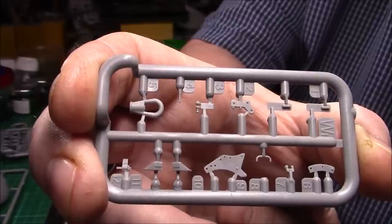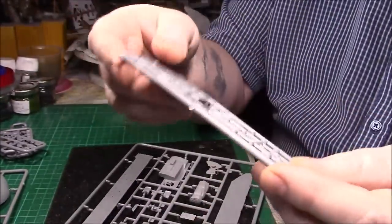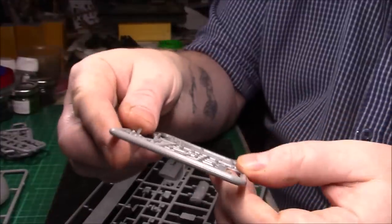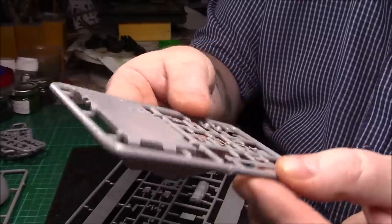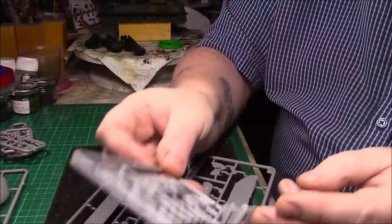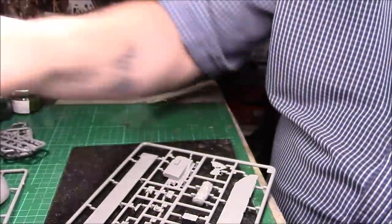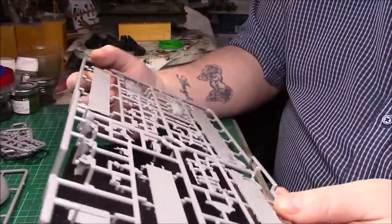With a nice decent pair of snippers it shouldn't be a problem. We're getting near the end now — this must be part of the engine deck again, on the front. Then we have another running board — the wooden texture on this one isn't as nice as the other one, quite plain, unless it isn't supposed to be wood on that one. Then we have some small details again, be interesting to see where they all go when we get around to building it. There's that piece again — I showed you earlier — so there are actually four of those.